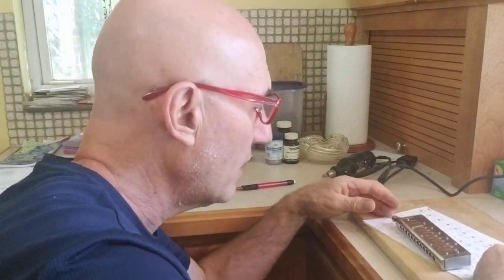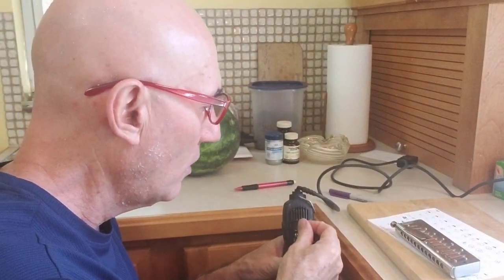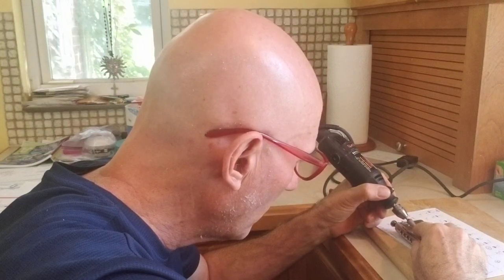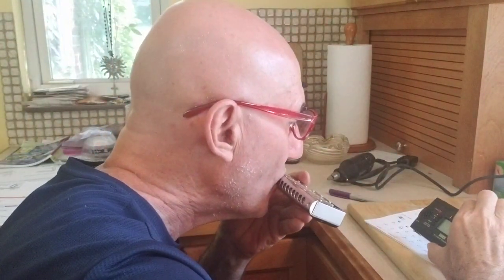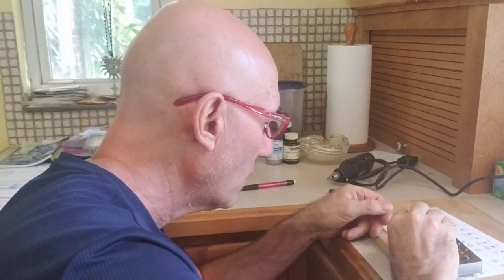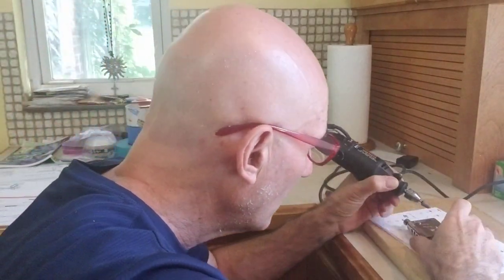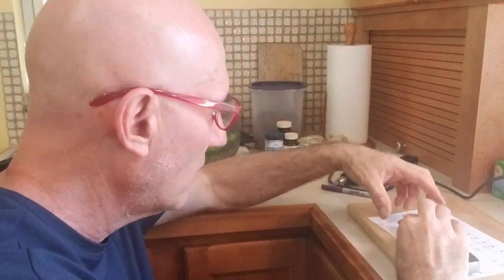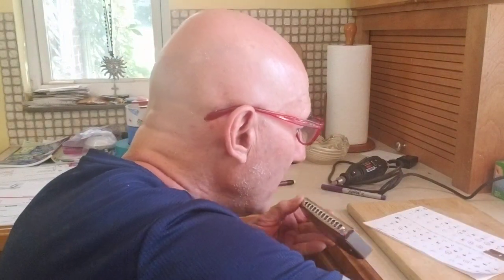I moved it, but not enough. I have to hit it again. And here we go. I always go slow, so if I have to redo, I have to redo. I'm going to go just a little further.